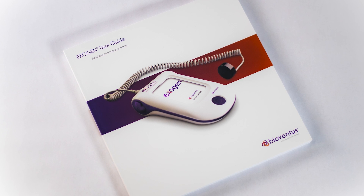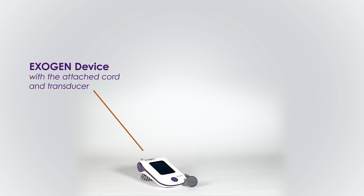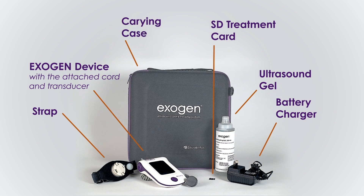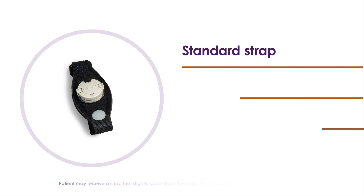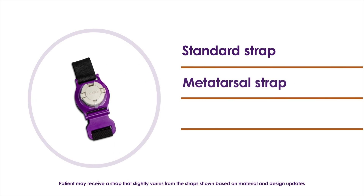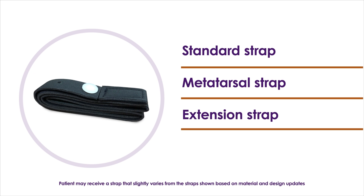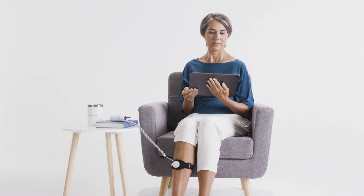The Exogen system includes the device with the attached cord and transducer, as well as a strap, the battery charger, ultrasound gel, SD treatment card, and carrying case. Depending on the location of your fracture, you may have received a standard strap, a metatarsal strap, an extension strap, or a weighted applicator. This video demonstrates use of the standard strap. The other types work in a similar way.